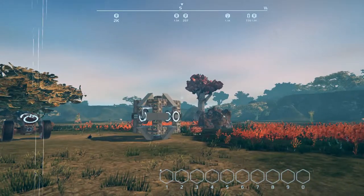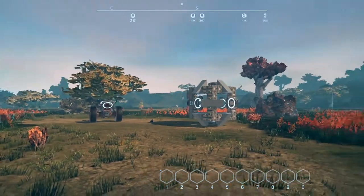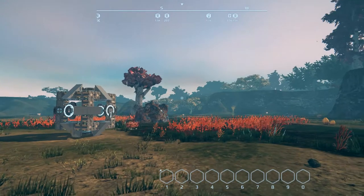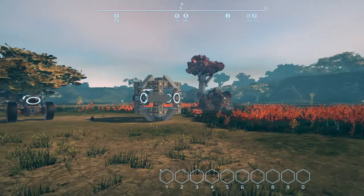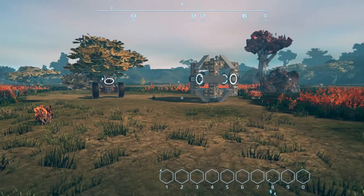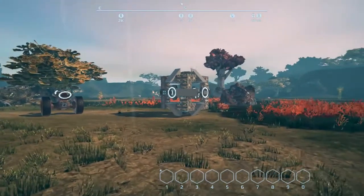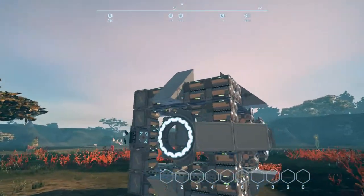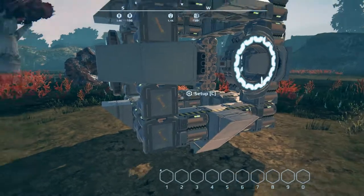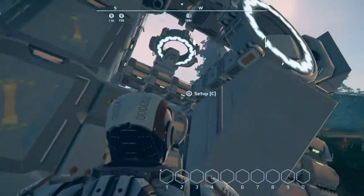A couple years ago it was suggested that I try to do sort of an autonomous ball — like a hamster ball — that would go around on its own and traverse the landscape on its own accord. This is something I wanted to do, but at the time I didn't really have anything we could build with that would be light enough to really move.